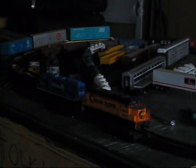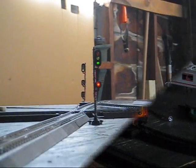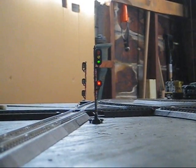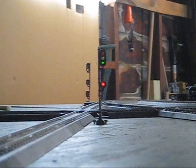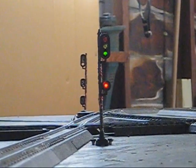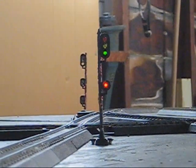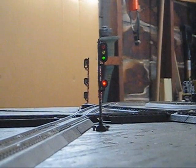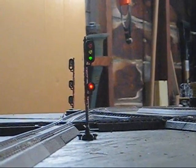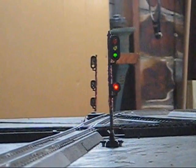Now let's take a look at our signal system. Here we have our trailing point signal at an interlocking I like to call East End Loop — the east end of my reverse loop. The mainline signal shows a green, clear indication.